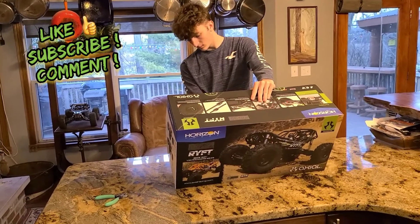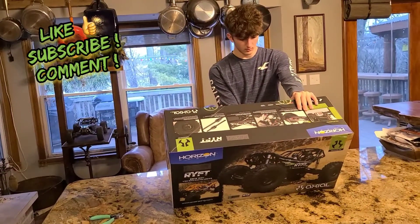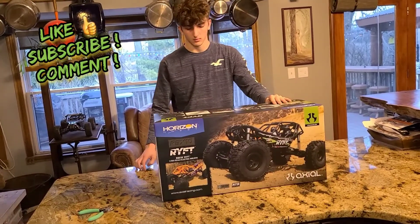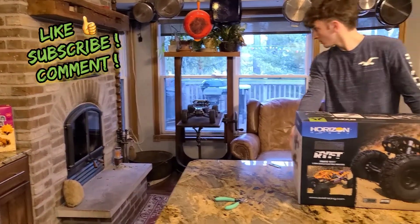Hi, this is Jason at Hello RC. We're here with my RC wife Liz and son Wyatt. We just picked up an Axial Rift last night and we're going to unbox it and then do a little size comparison to the Losi Laser Nut that's sitting over there.